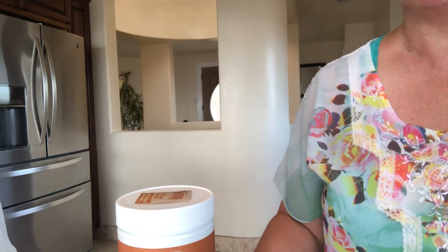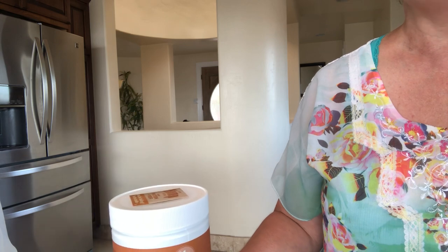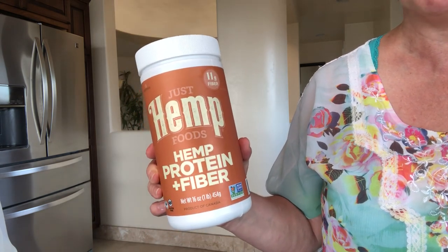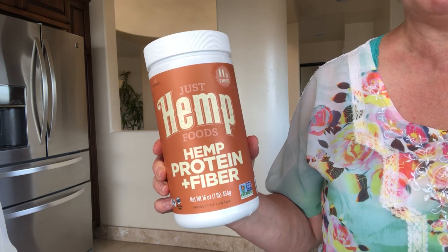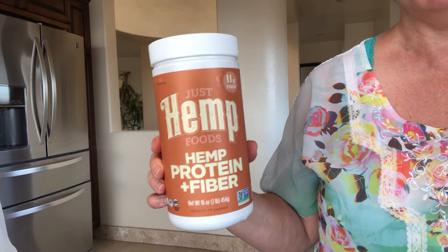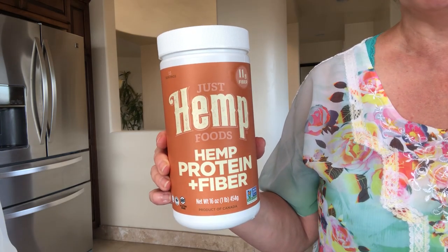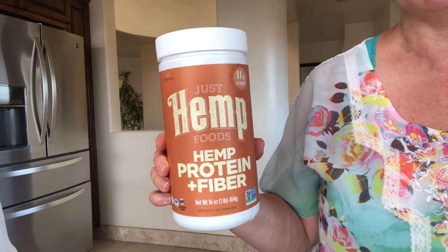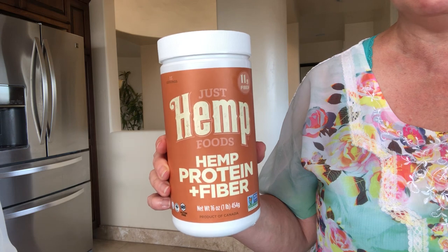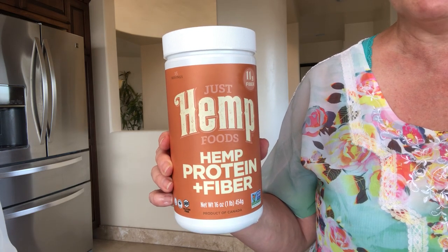Hi, welcome to the Alternative Health and Beauty channel. This is Barbara Taffey, and I'm doing a follow-up video for the hemp protein and fiber powder I did and all the health benefits that it offers. I've had a lot of questions about mixing it. I've had people think that it's very difficult, that the powder sticks, or you need to have a specific blender. I just want to demonstrate how easy it is to use by mixing with a spoon and a regular glass of water.